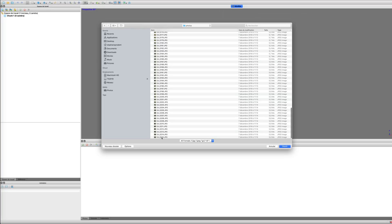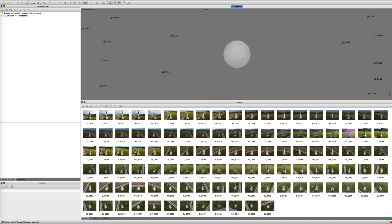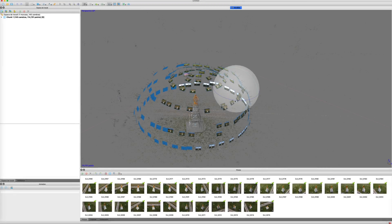We transfer the 80 photos of the Mavic Mini into Metashape, and already before alignment we see that the location of the photos is coherent with the capture — that is already a good point, because it has not always been the case with previous drones. The 12 MP photos are quickly aligned and we can define the region of creation of the dense point cloud to focus on the monument.